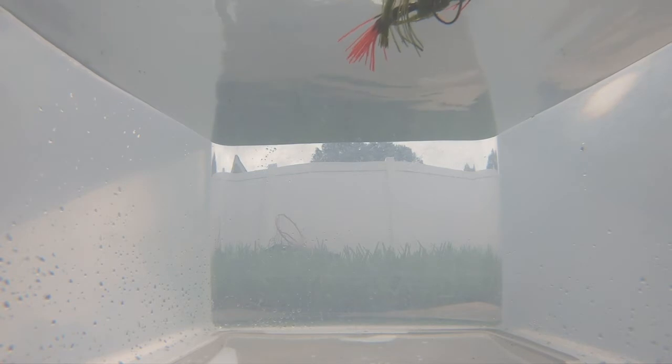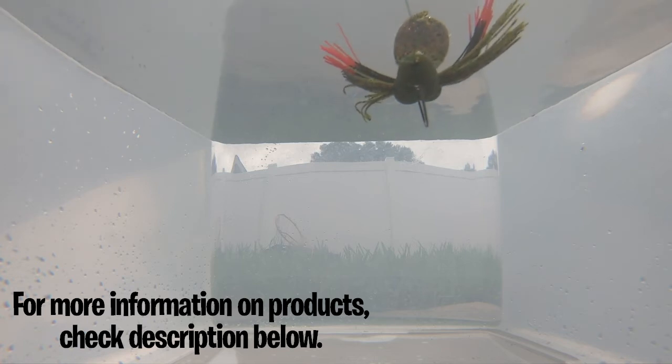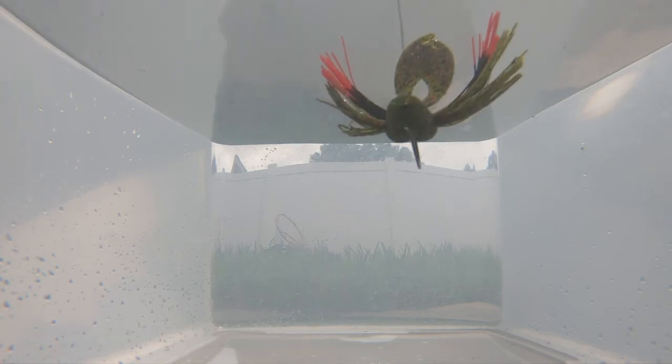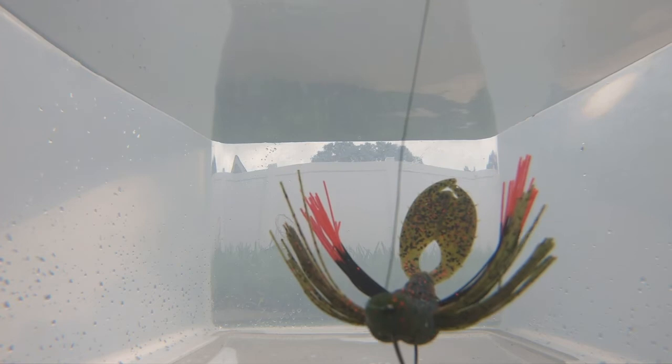Fish see UV light seven times better. Real shiners, shad, and crawfish reflect ultraviolet light. Eighty percent of the light in shallow water is ultraviolet. UV colors get more reflection from your baits, and if fish can't see the bait, they're not going to find it or bite it. Ultraviolet colors reflect off your baits by Tightline UV instead of being absorbed by other traditional baits.